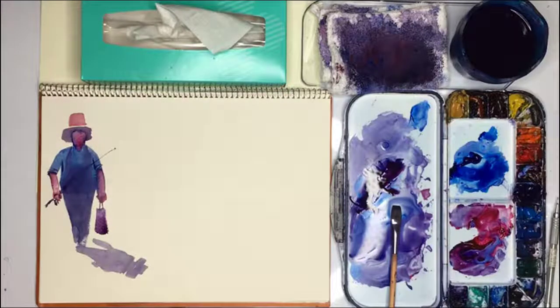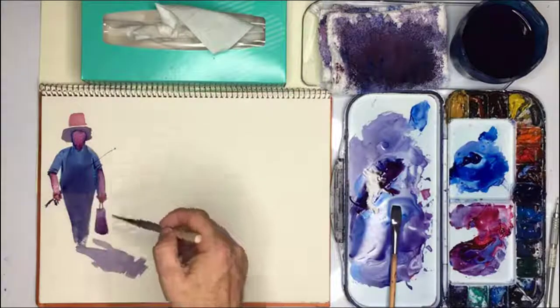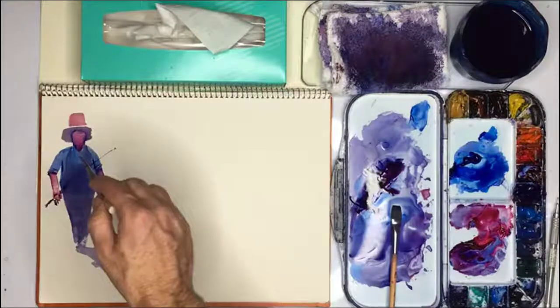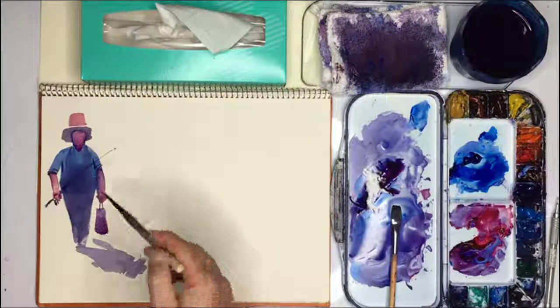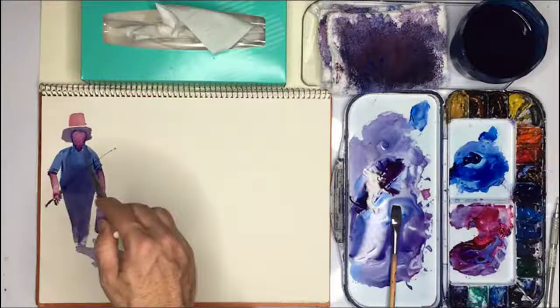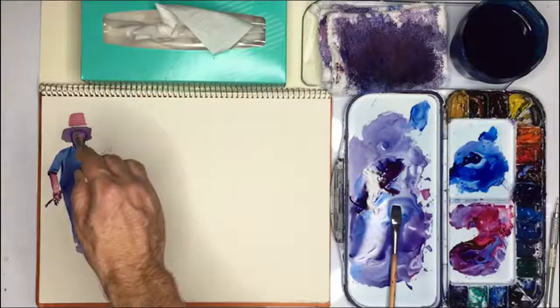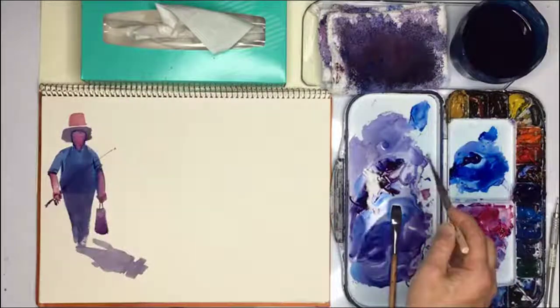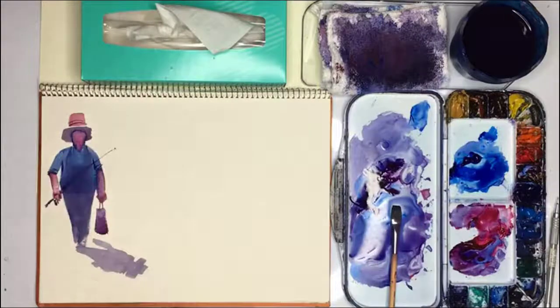Something like that. I think I got the skin colour working quite well. Maybe this is too wide - in fact this is way too wide. What I could do is get rid of some of it later on, but it's good enough. Now we're going to do the next figure, which is going to be an old man with a walking stick and a white hat.